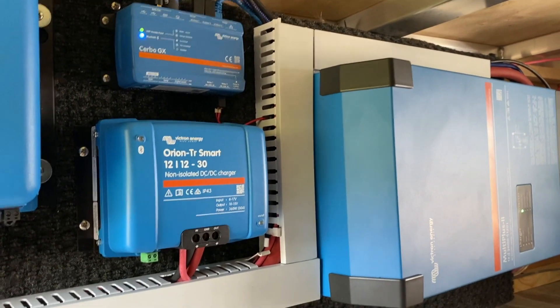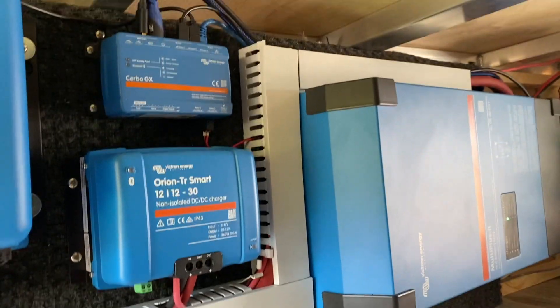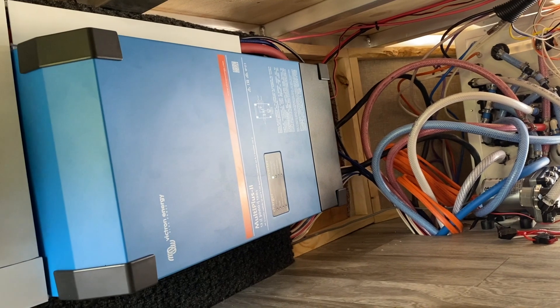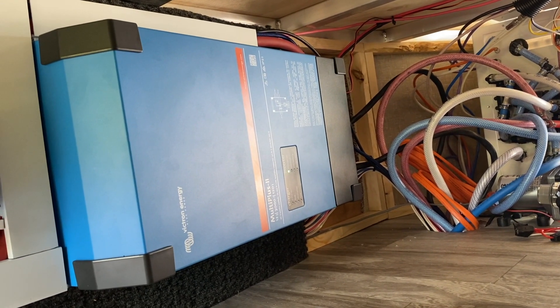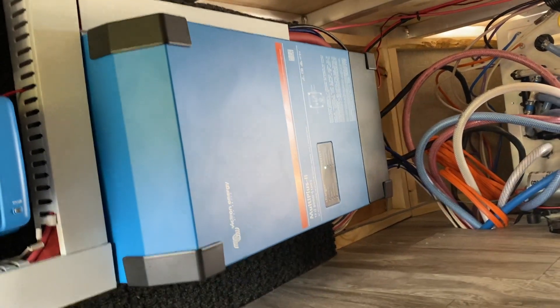We also have the Orion Smart charger for controlling charging from the 7-pin, the Cerbo GX, and of course the Multiplus 2, 3000VA 120V. Great setup here.